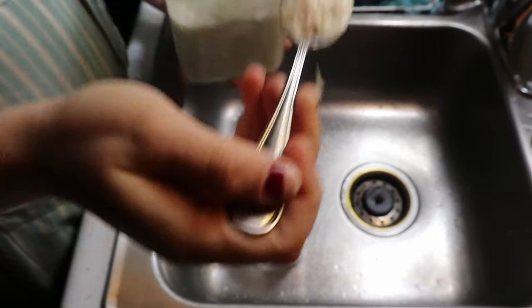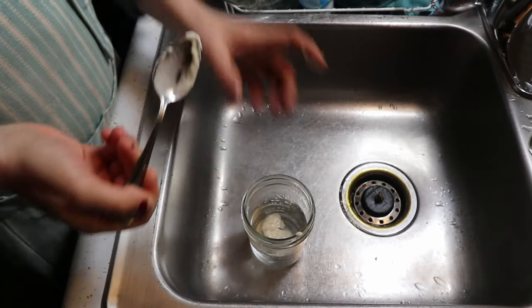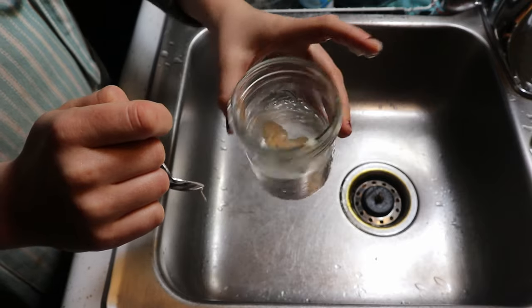Once your starter has been fed and left overnight, wake up and check it. If you're new and unsure whether it's ready, do the float test: take a spoonful of starter and drop it in water. If it rises to the top, it's ready. If it sinks, it needs more time or another feeding. You want it to float — all those bubbles make it airy and light.